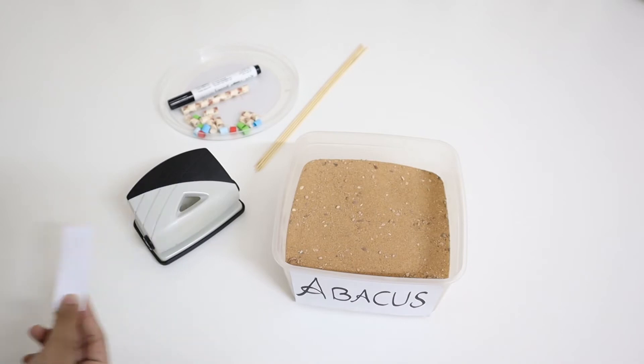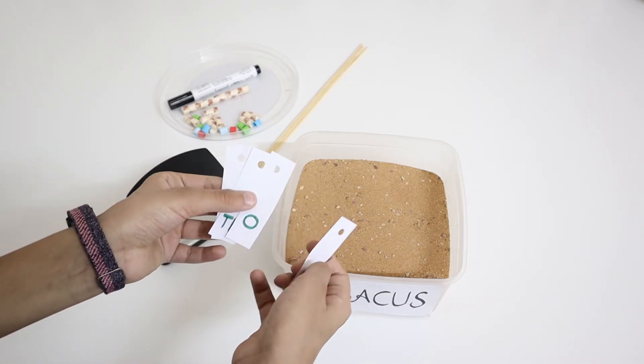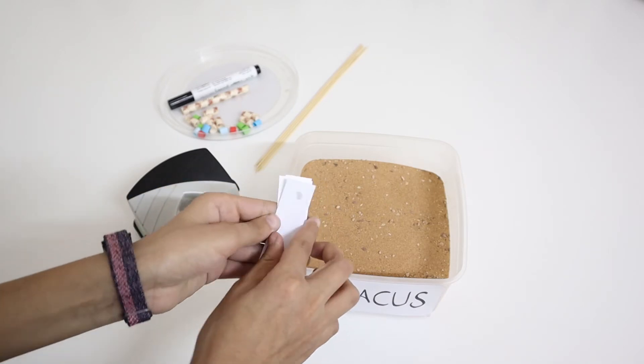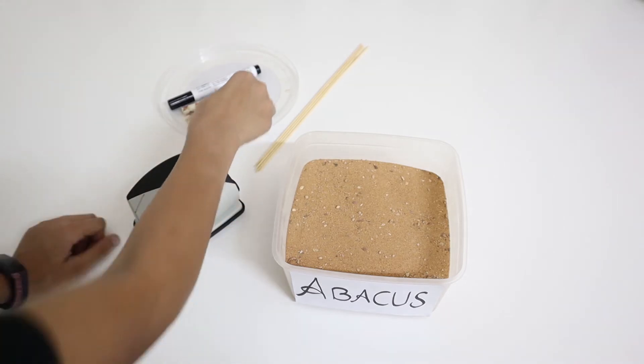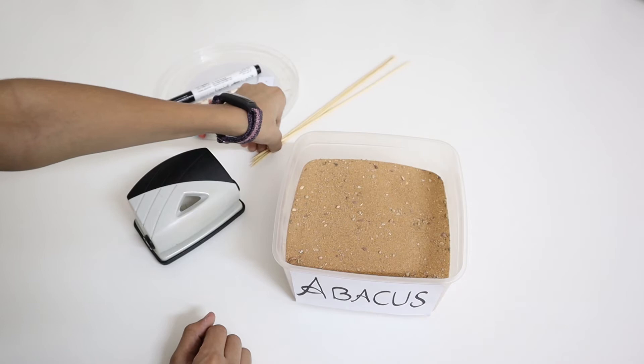For now, just keep them aside. You should also write on them: ones, tens, hundreds — like how I wrote on these. You might need a pencil or a marker for this.